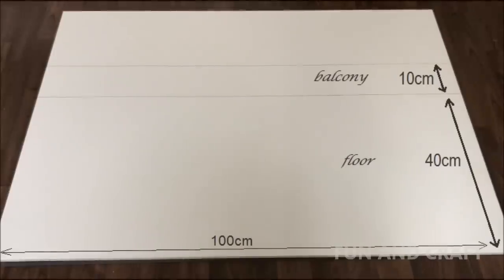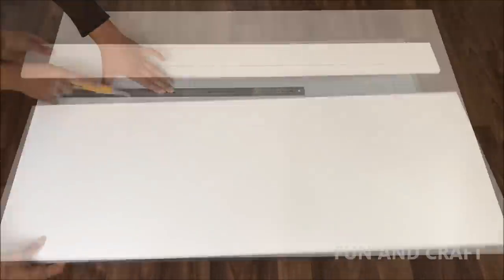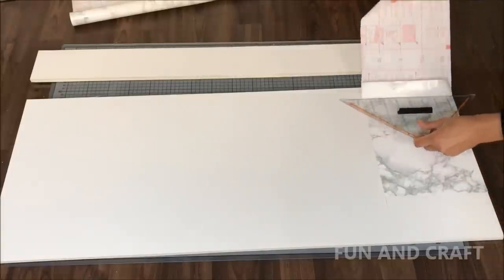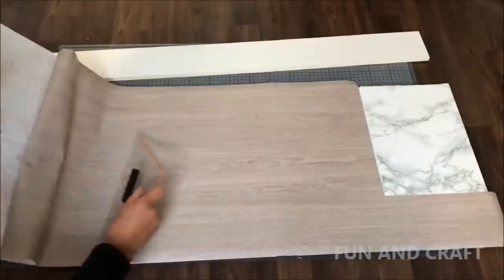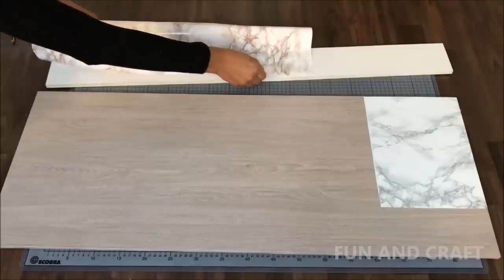Now it's time to prepare the balcony and the floor. Cut them out according to those measurements and put the rest aside in case you need it later. I'm going to cover the balcony and the part of the floor that's going to be in the bathroom in marble contact paper, and the rest in contact paper that looks like wood.